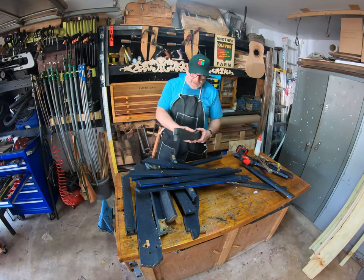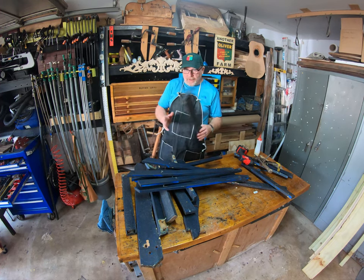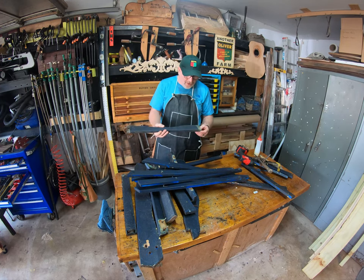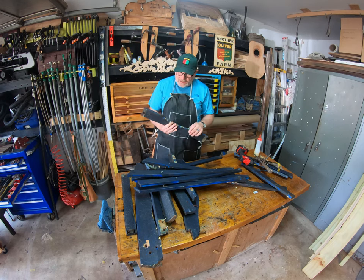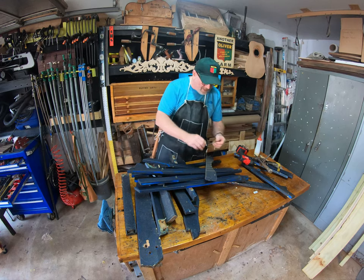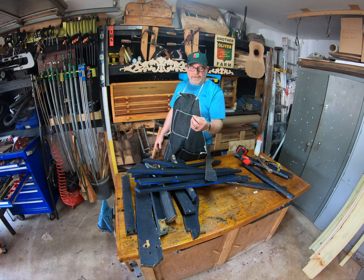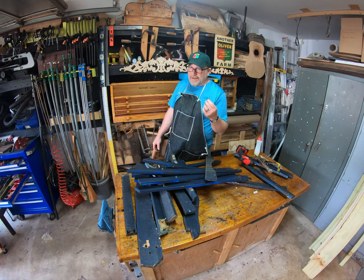I've got the pieces I need disassembled. These two chairs are basically a duplicate of each side. What I'm going to do is clean up these pieces I've taken off as a template, mark some lumber, and next step we'll start cutting. One thing I noticed when I pulled this apart was the screws — this is basically assembled with drywall screws. While they're cheap, they are not good for construction of furniture.